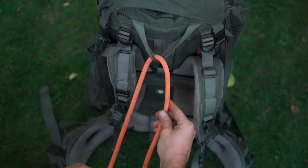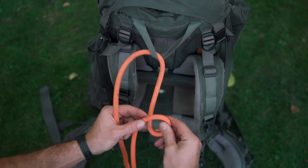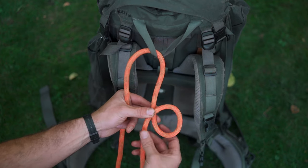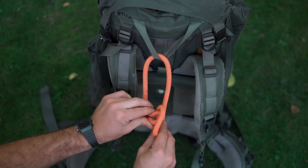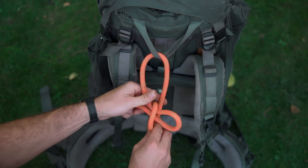Take your rope and feed it through the anchor point. With your standing end, perform an overhand turn — you could imagine turning the keys to a car here; an overhand turn is the motion to turn the car on. Now take your working end and pinch a bight in that rope, which is basically just a U-shaped fold. Push that through the loop and now slowly start to tighten.